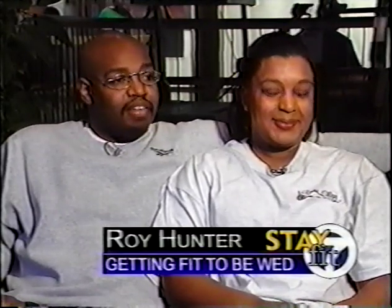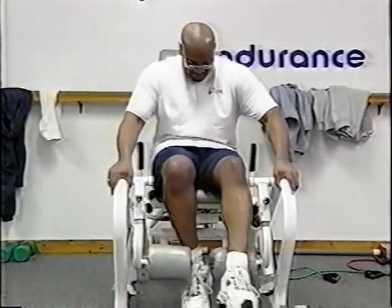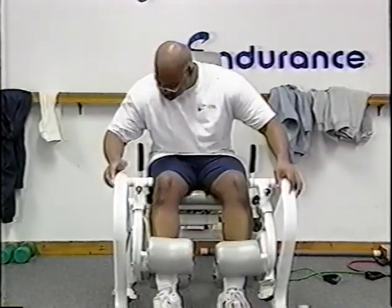'And she does, definitely. I've lost about 10 pounds. I can tell the difference when I play basketball now. My legs are a little bit stronger. Things don't hurt as fast as they used to.'